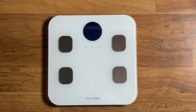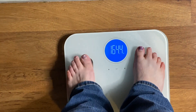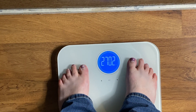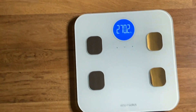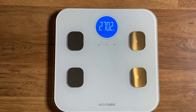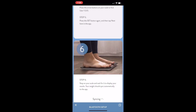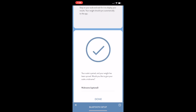Now it wants me to step on. Let's go ahead and do our initial weigh-in. You do have to weigh in barefoot, so keep that in mind. That's about what I expected after eating all day. This should now sync up to the app. It is syncing — there it goes. Setup is complete now. That was easy peasy.